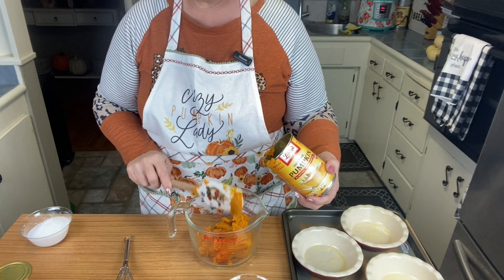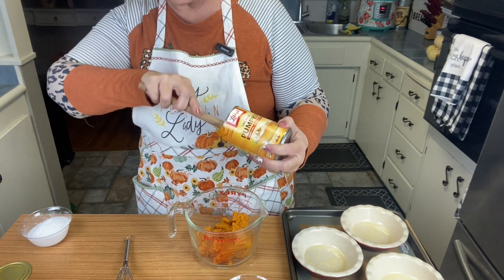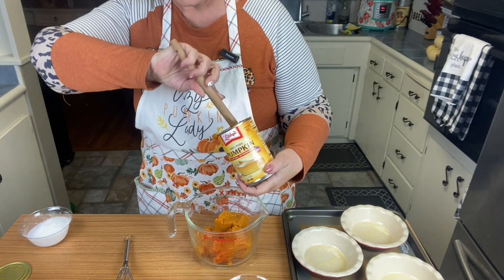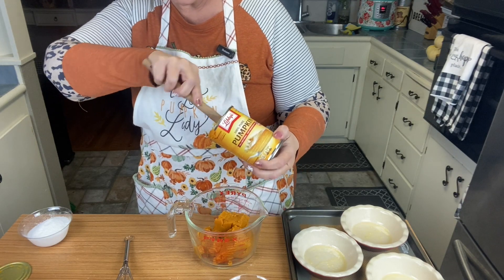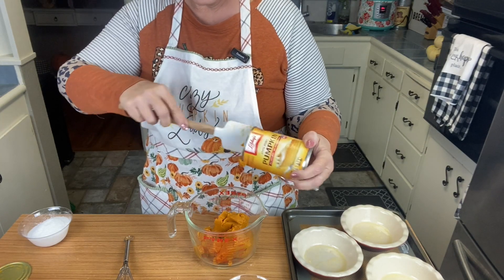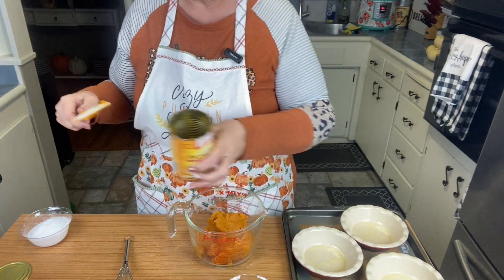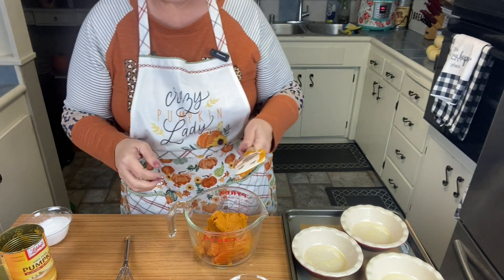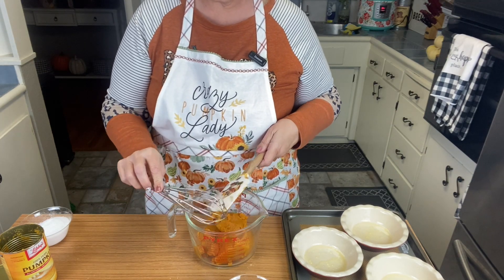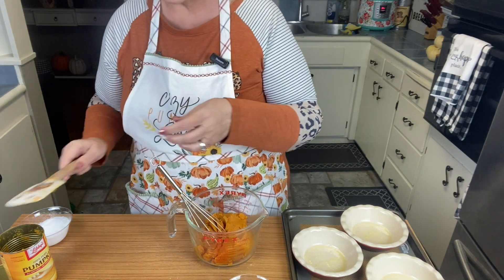If you ate the whole pie it would be one point — I did the math just to see, I was curious. I hope everyone is ready for Thanksgiving and the holidays and visiting with your family. This is a good one for Christmas too. We eat pumpkin pie at either time — Christmas or Thanksgiving — it's just the holiday, it's this time of year.